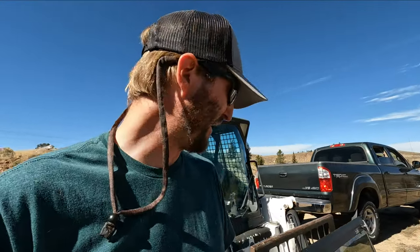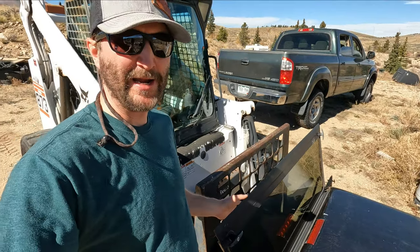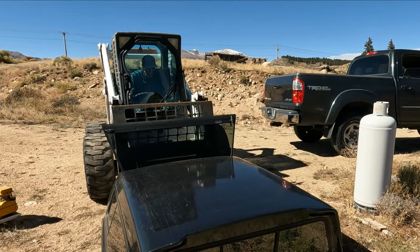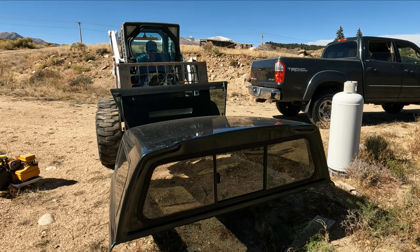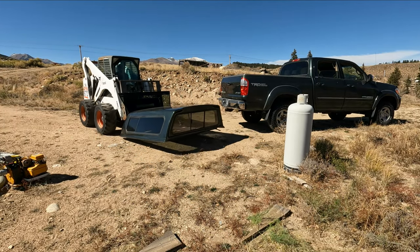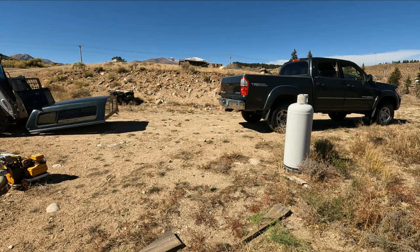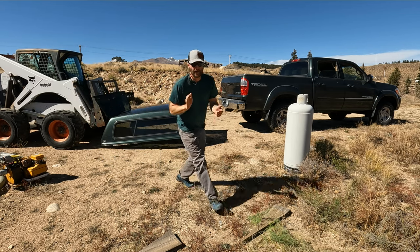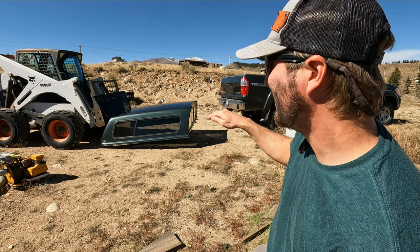I'm not sure if this is gonna work — these forks aren't that long. We got this window and I don't want to break anything. Here goes nothing. Well, I think it's gonna work, but this thing's barely hanging on so I gotta be really careful.